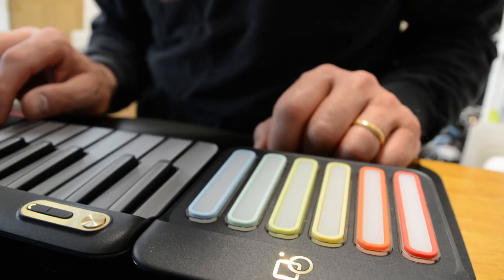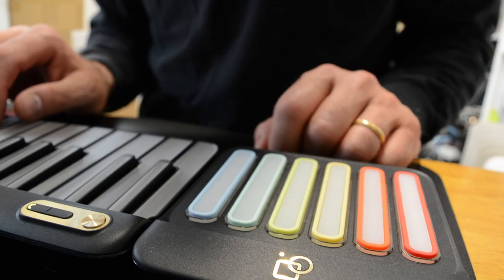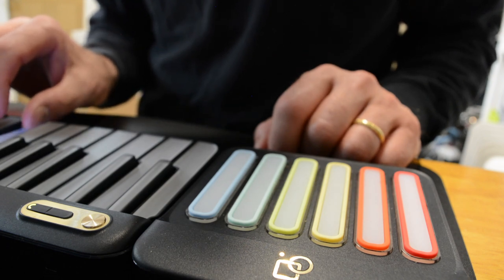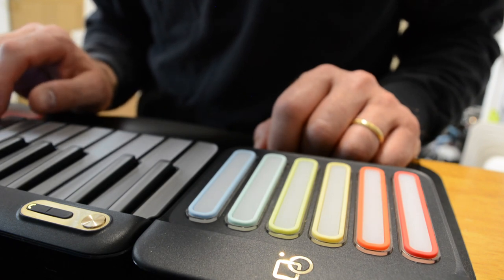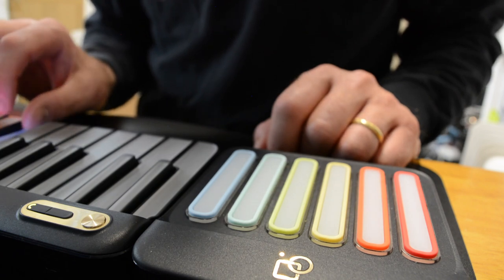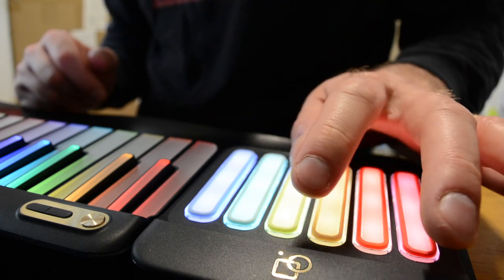Now about that chord pad. It's a funny little device that you don't necessarily need, but which cannot be used without the main keyboard portion of the Pop-U Piano. 18 separate buttons are included, some of which can be played together depending on what you're trying to achieve and which voice you have selected. While you can get by without it, the chord pad is worth attaching and using if only to improve your dexterity while playing keyboards.